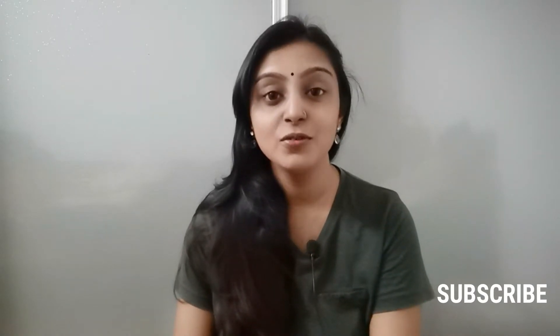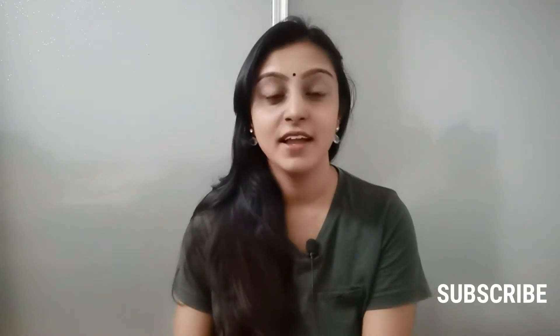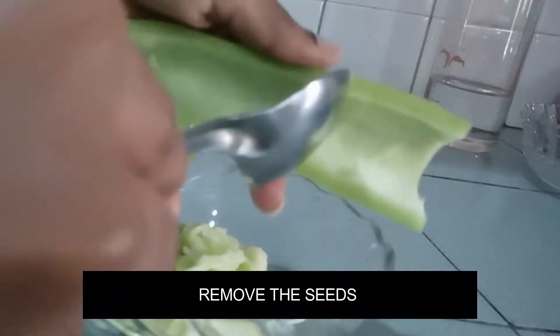Hello everybody! Today I'll be showing you how to cook snake gourd seeds. Yes, what you heard is true — snake gourd seeds! Something that you might be throwing away all this while, but trust me, once you try this dish you will definitely love it and you will cook it always. Let's see how to cook this dish.